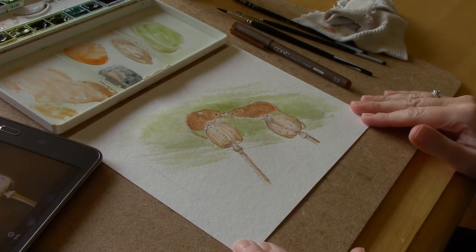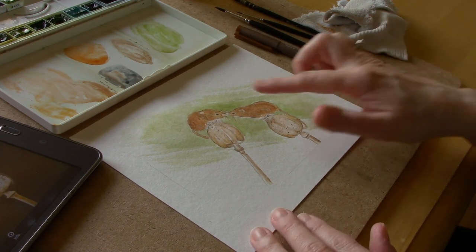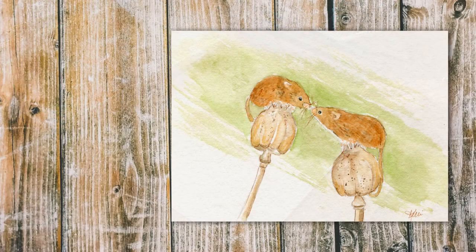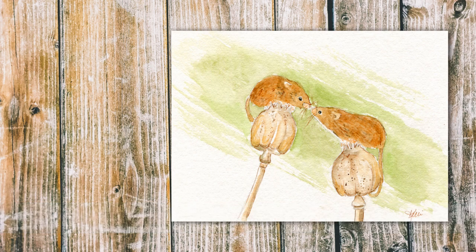You can continue to add as many details as you want — this just gives you an idea of how to paint a cute little pair of harvest mice. I hope you enjoyed this video and if you did please give it a thumbs up, click the subscribe button, and don't forget to click the little bell icon to be notified when I publish a new video. All of the materials and the reference photo link will be in the description box below. If you do try this — and I hope you do — please share your work on Instagram and tag it 'Tutorials with Kelly' so I can see it and like it. I'll see you in the next video, bye!